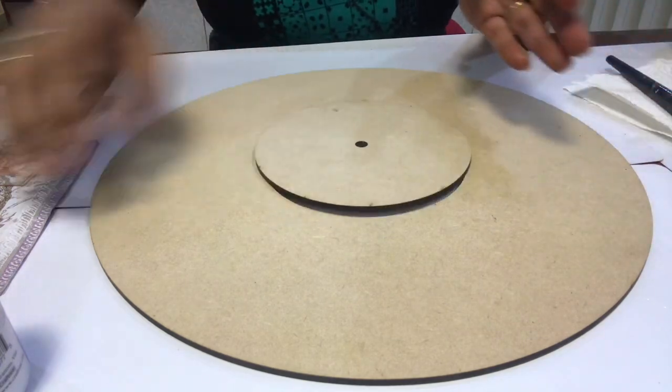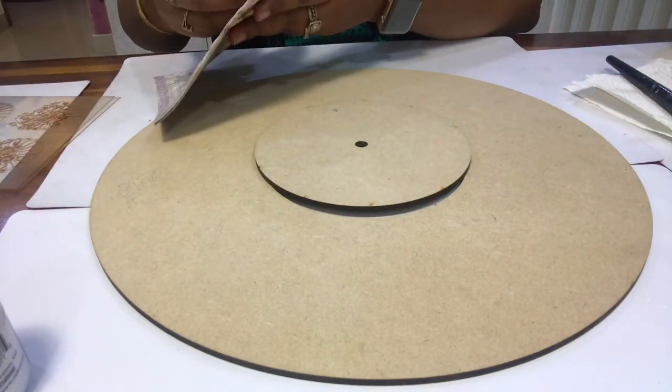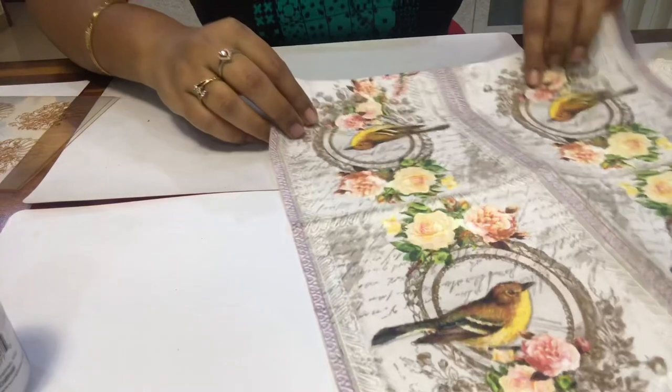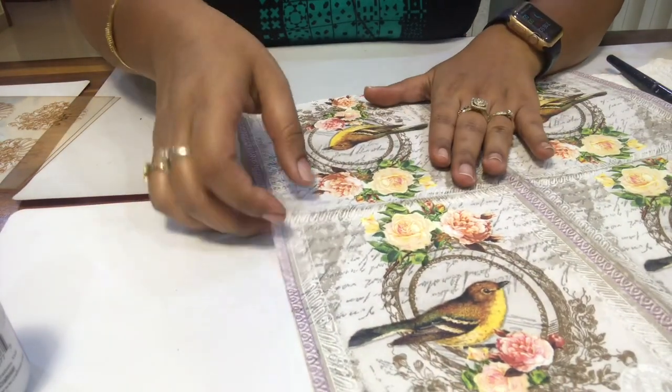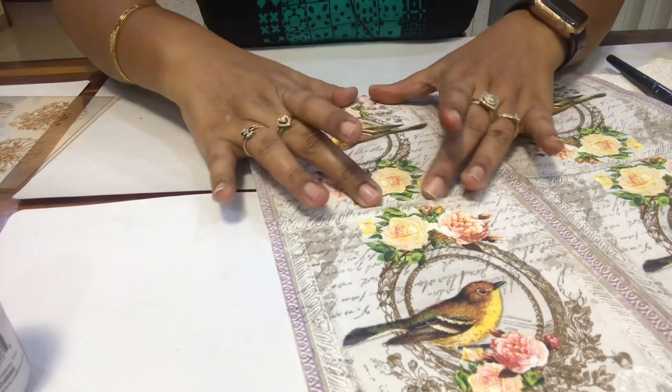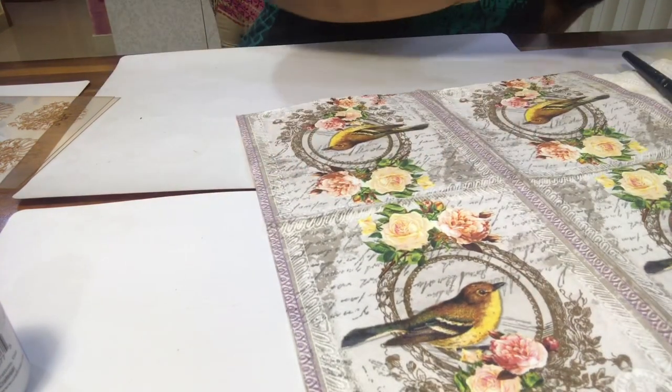Now we should start our decoupage. First, we will decide our area — we will decide which portion to put it in — and then cut the tissue. So first, we will cut our tissue.